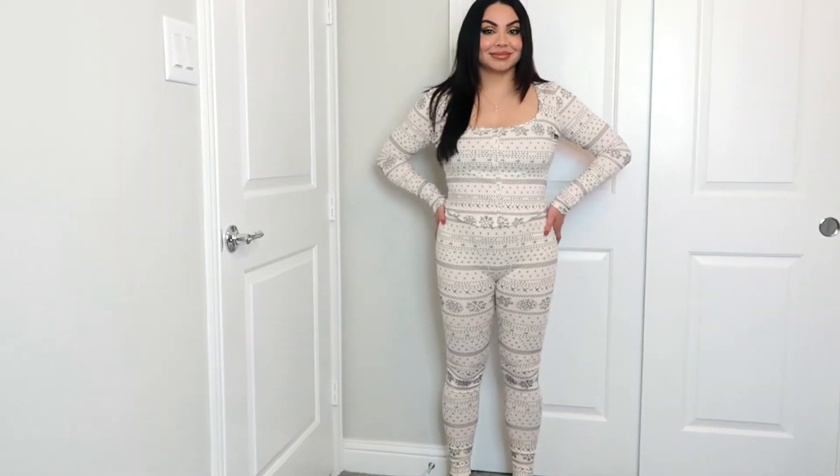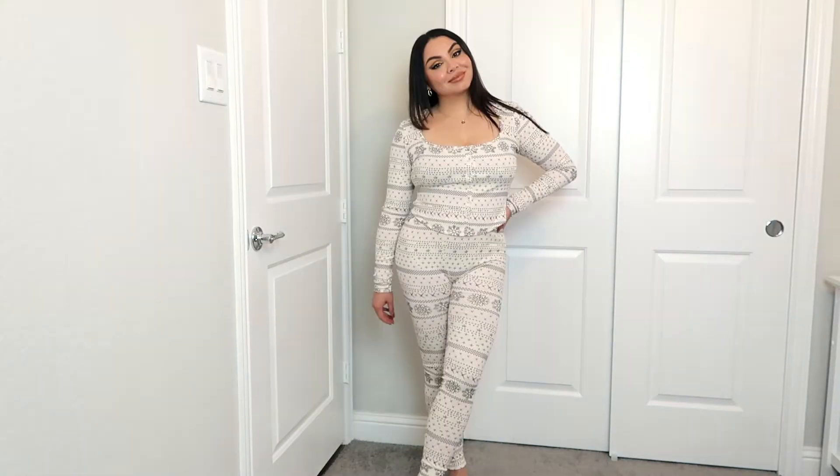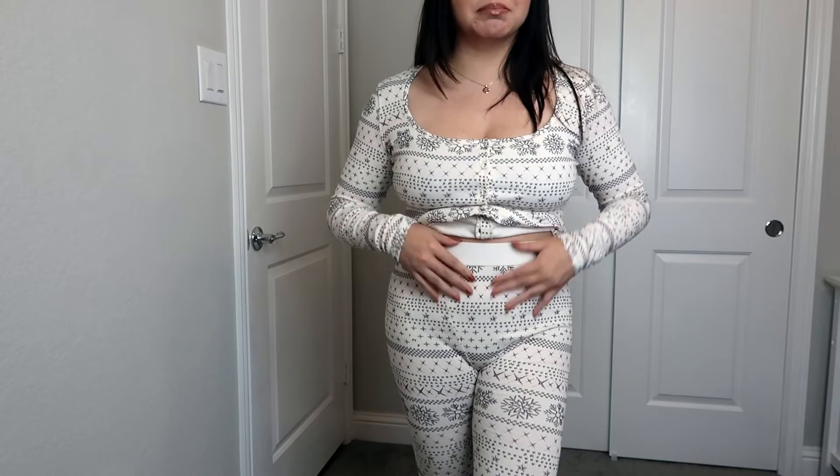The top looks very short, like a crop top. Okay, so this is how the pajamas fit. I was a little worried because the pants kind of felt a little bit big in this area, but once I adjusted the pants they actually feel fine. They do feel just a tiny bit loose in this area, but I'm guessing if I wash the pajamas they're gonna shrink a little bit anyway.